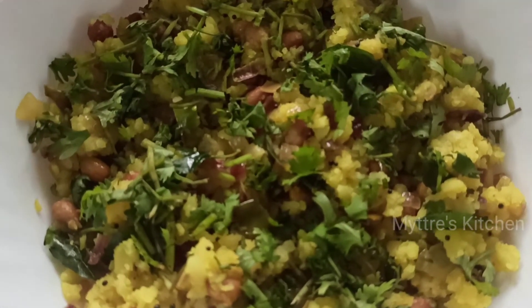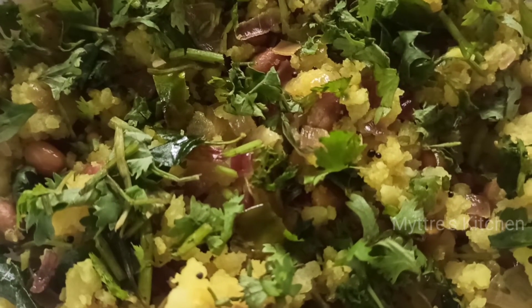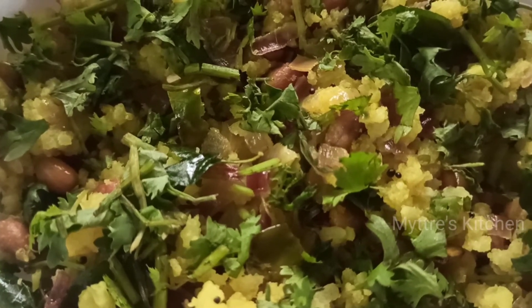Please do try this recipe, watch my video, share my video, and subscribe to my channel. We will come up with another Maharashtra recipe shortly. Happy cooking, stay safe, bye!